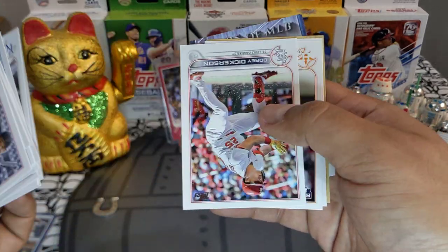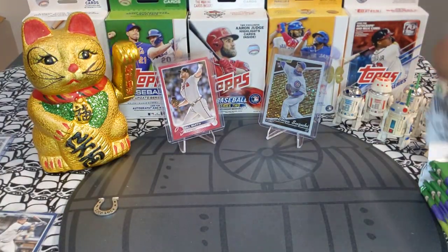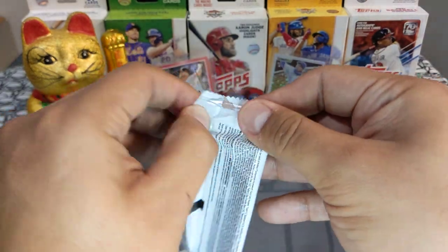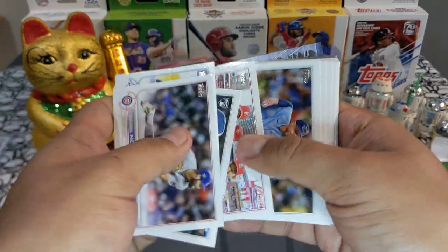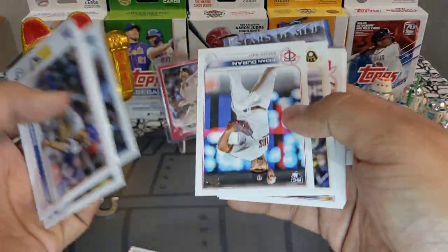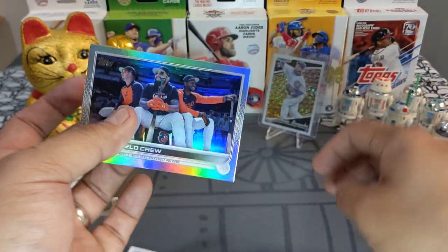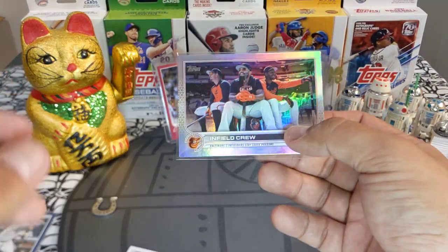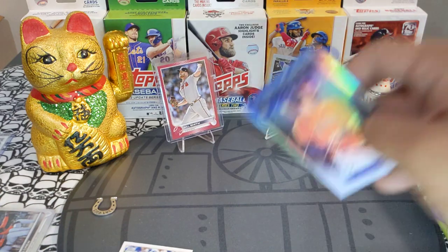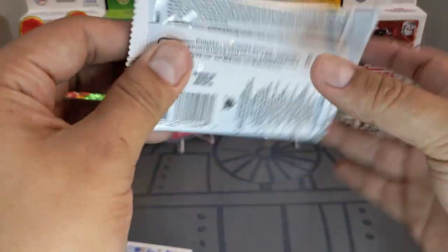Next pack: Jeremy Peña, Royce Lewis 87 design base. Love seeing Mother's Day — oh, here's a Bobby, beautiful! And the Infield Crew card — I just pulled this one in a gold and here's the rainbow, so beautiful right there. We'll put it to the side. The rest is base — so far so good.